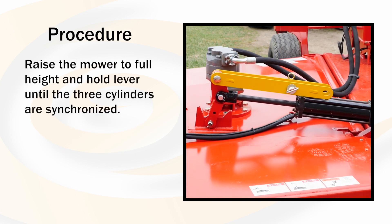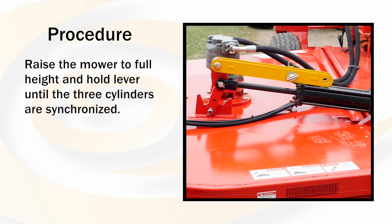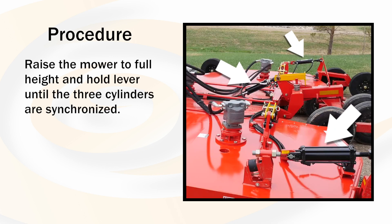Because the tractor hydraulics are based on a phasing design, raise the mower to full height and continue to hold the lever until the three cylinders are synchronized.